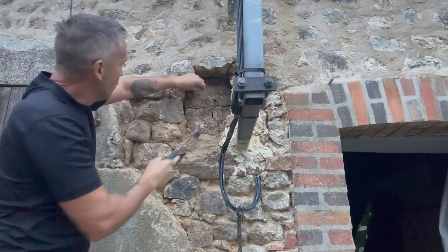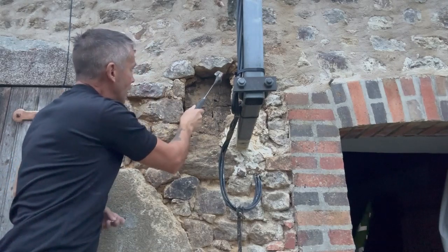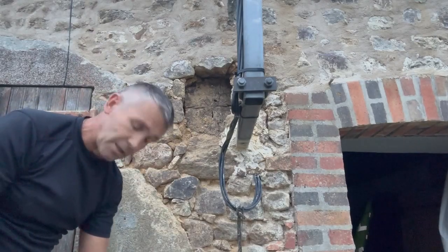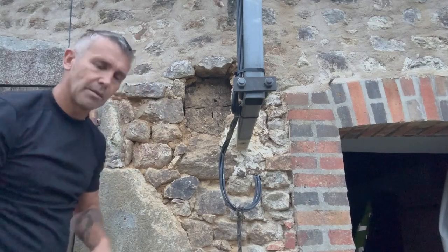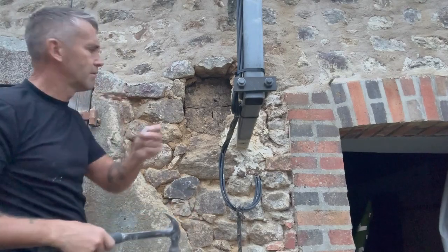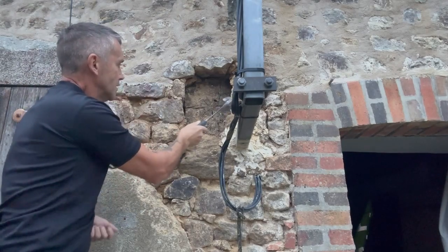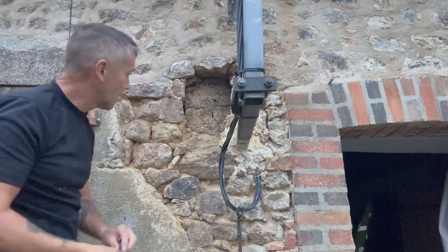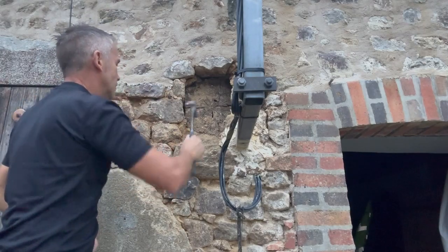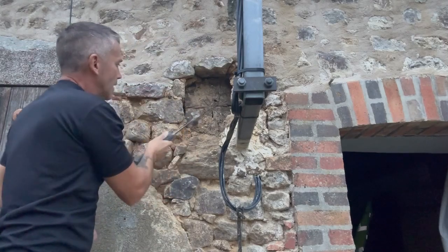I'll put a few of these in and then do a close-up so you can see what I've done. Hopefully it'll help the lime mortar adhere to my timber — it won't actually adhere to the timber itself, it'll just be adhered around the steel. These are galvanized because they're fencing nails — you'd put your fence posts in and use these for fencing a lot.